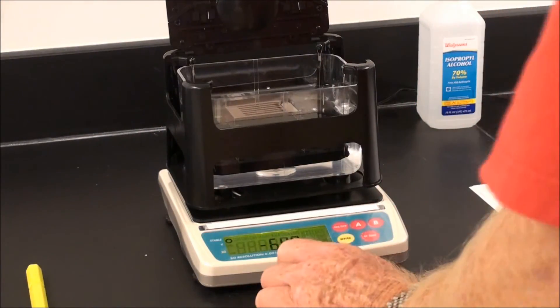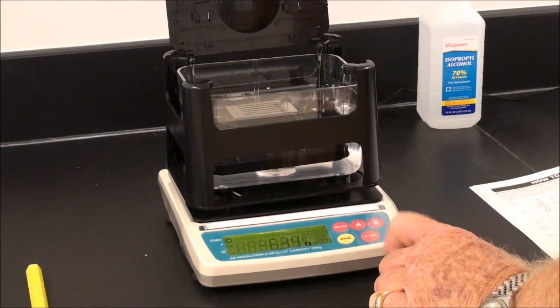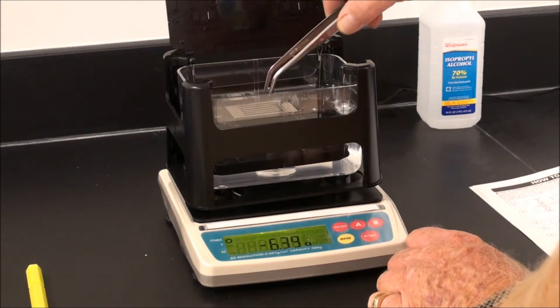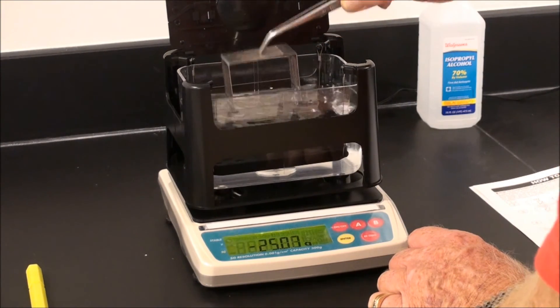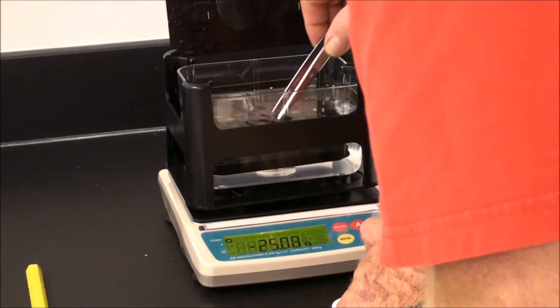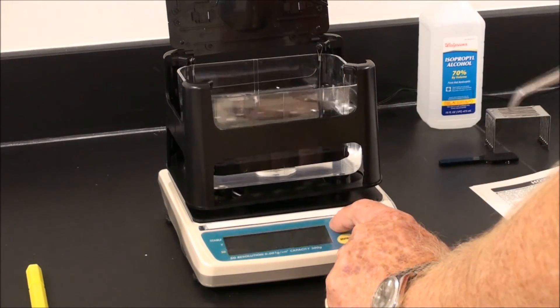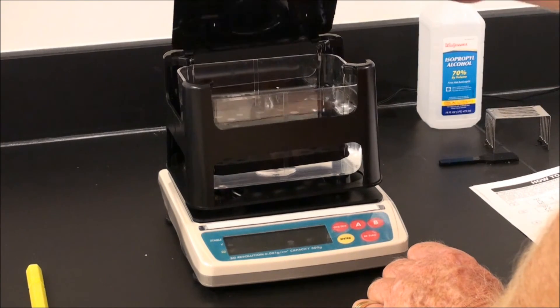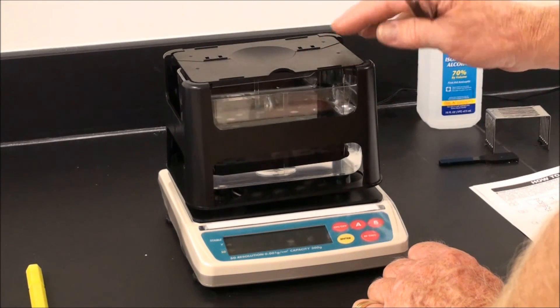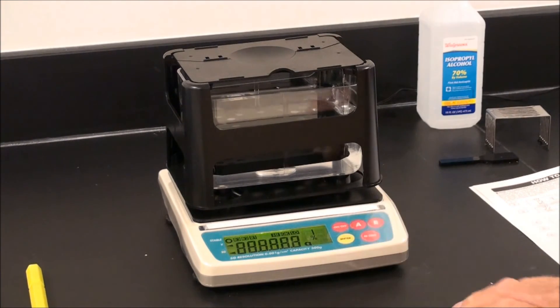We are now ready to start again and re-zero the system. At any time, if you need to re-zero the system without the compensated weight, simply turn the power off. Close the lid, allow all vibration to cease, then turn back on and wait for stabilization. The stability mark will appear and we are ready to go.